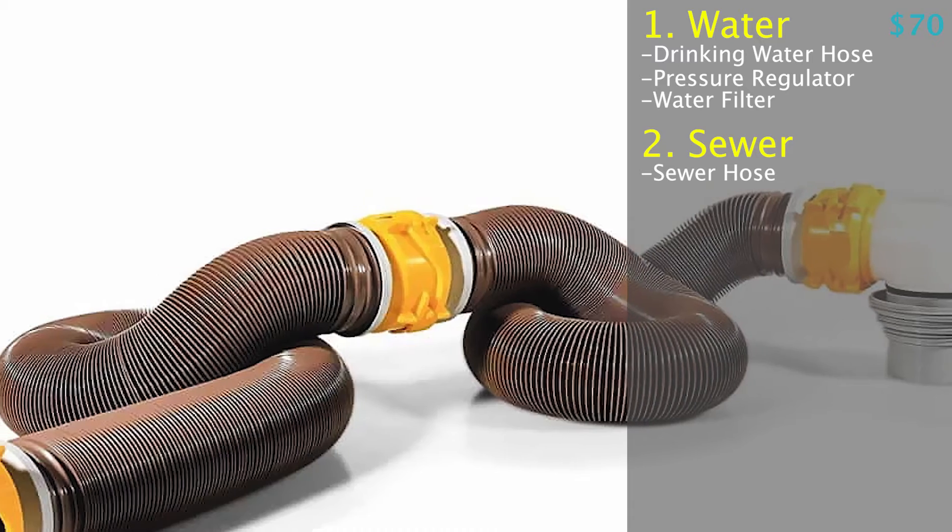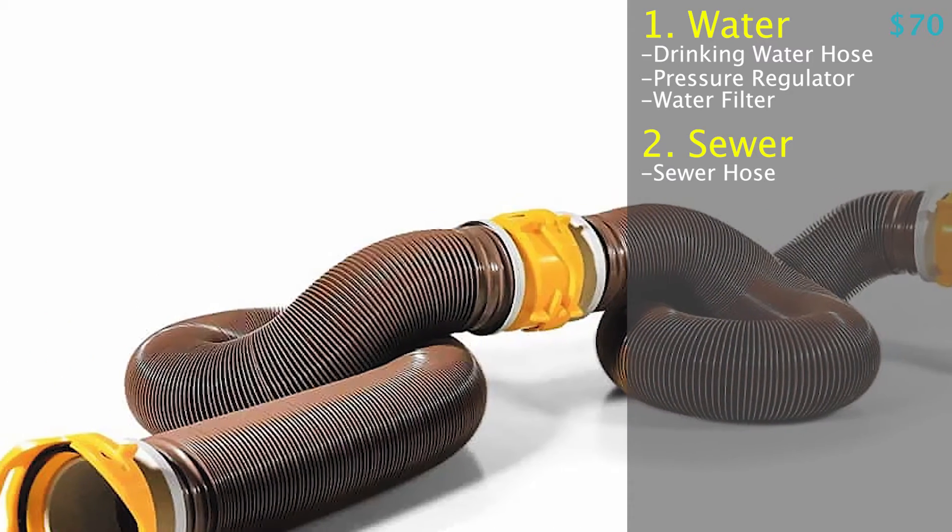Some campsites have where you can screw it in at the end of the sewage hose, and then some you have to just kind of sit into a donut. That's why I always recommend just go ahead and get a kit — make sure that you have everything right there. The other thing is, if the kit doesn't come with a clear connector, I like to put that between the camper and the hose itself. That allows me some visibility so that once the water starts coming out clear again, I can know when I'm flushing my tanks that I've done a good job.